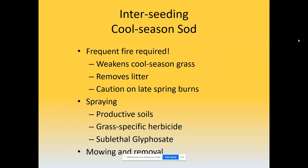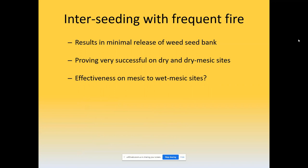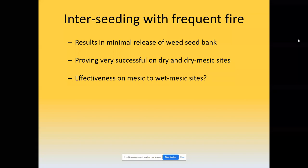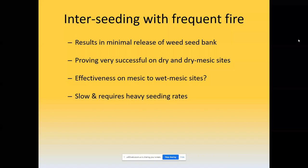Mowing and hay removal can be very helpful in the early stages, getting sunlight down to those seedlings. The frequent fire approach results in minimal release from the weed seed bank compared to killing the sod — that's one advantage. It's proving very successful on dry and dry-mesic sites. The effectiveness on mesic to wet-mesic sites is a little more questionable and takes longer. Interseeding in general requires a little bit heavier seeding — I generally recommend seeding at least two years in a row because growing conditions are different each year. It's a slow process; you have to be patient.